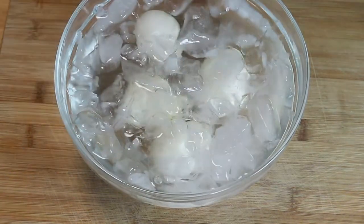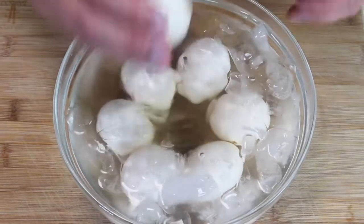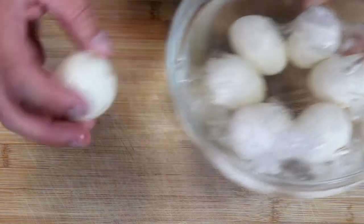Now we quickly want to get our eggs into an ice bath. We're going to let these cool completely — it'll take about seven to ten minutes. Our eggs have completely cooled and now we're going to take the shells off of them.